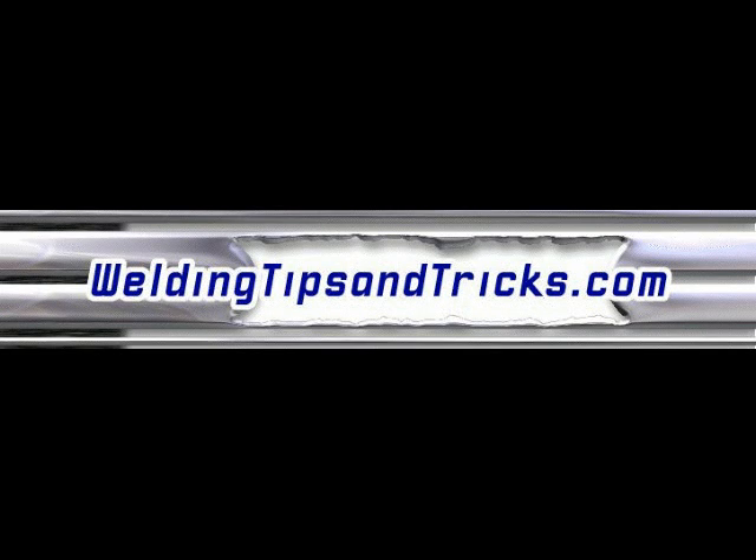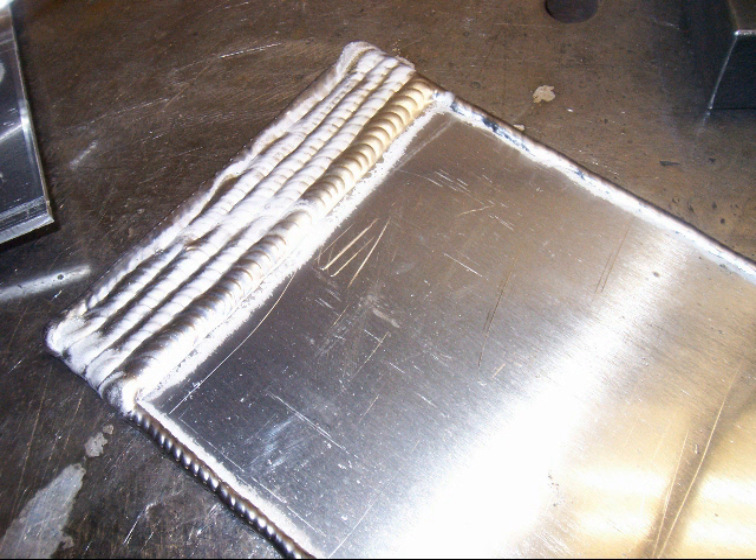Hey, thanks for watching another video from WeldingTipsAndTricks.com. Today's video is about getting some good practice TIG welding. The best practice you can get with TIG welding by far is TIG welding aluminum sheet metal and stacking beads. I know that's a pretty strong statement, but here's why it's true.